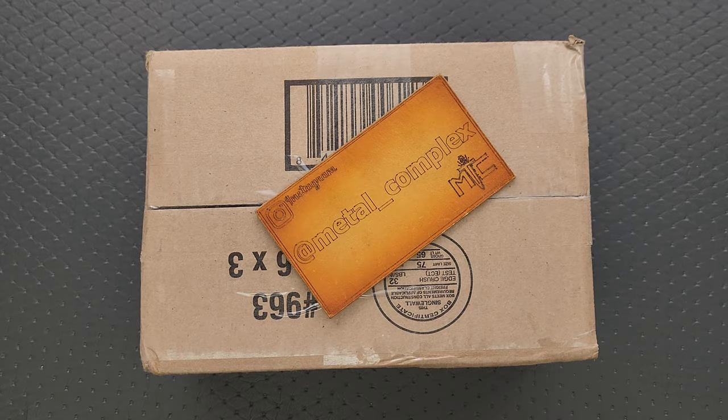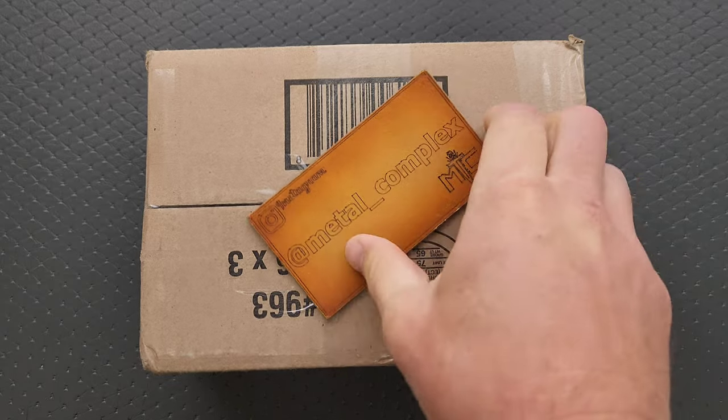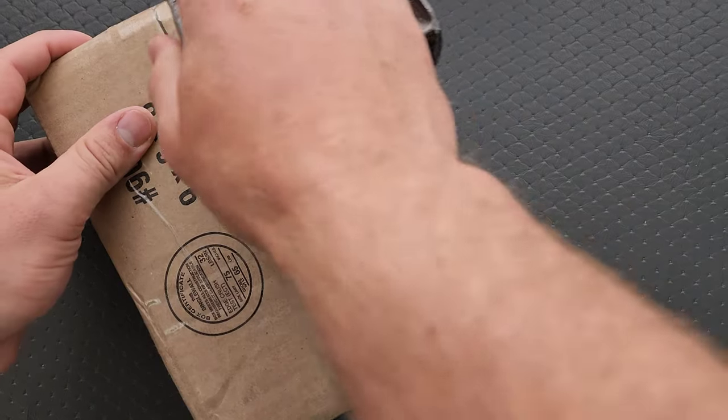What's going on YouTube? Metal Complex here, and today I've got another short little unboxing video to share with you guys. I know who this is from, but I don't know what's in here. It feels like it could be more than one thing, so we're going to go on this journey together. Thanks so much to the people who sent this. Thanks to my patrons for supporting me, and please make sure to follow me on Instagram at metal underscore complex. Okay, let's go ahead and get into this box.